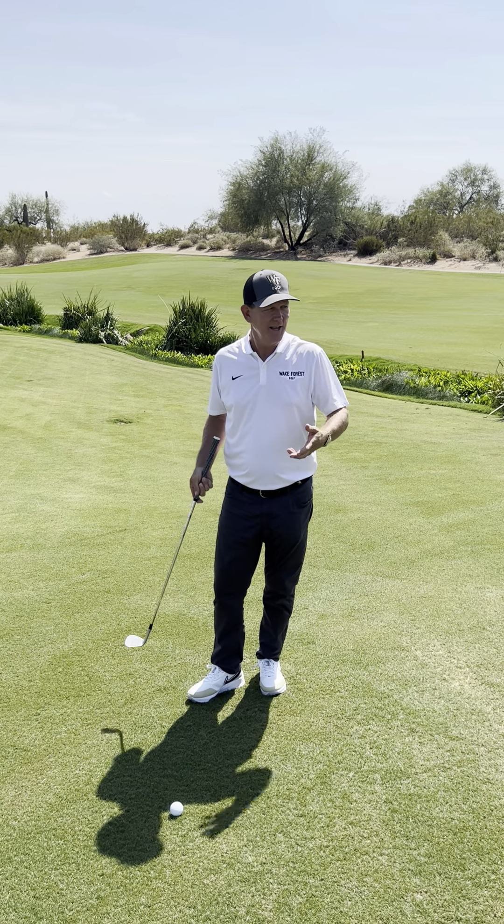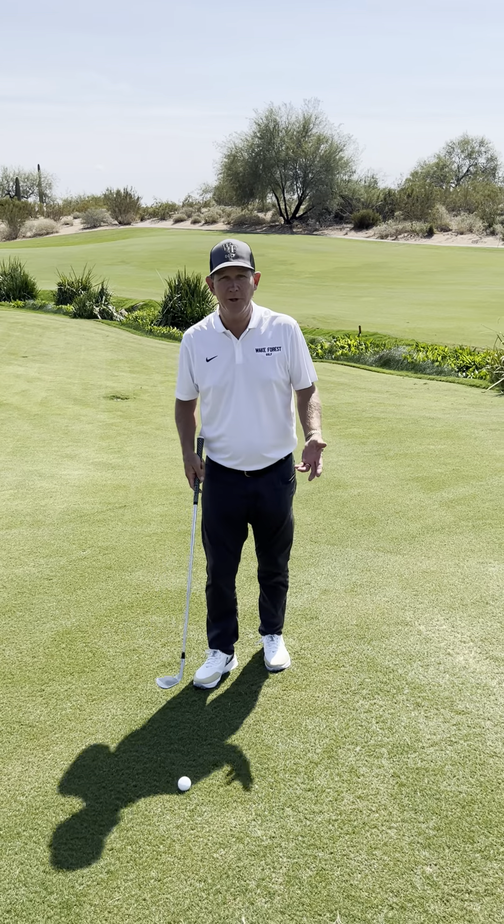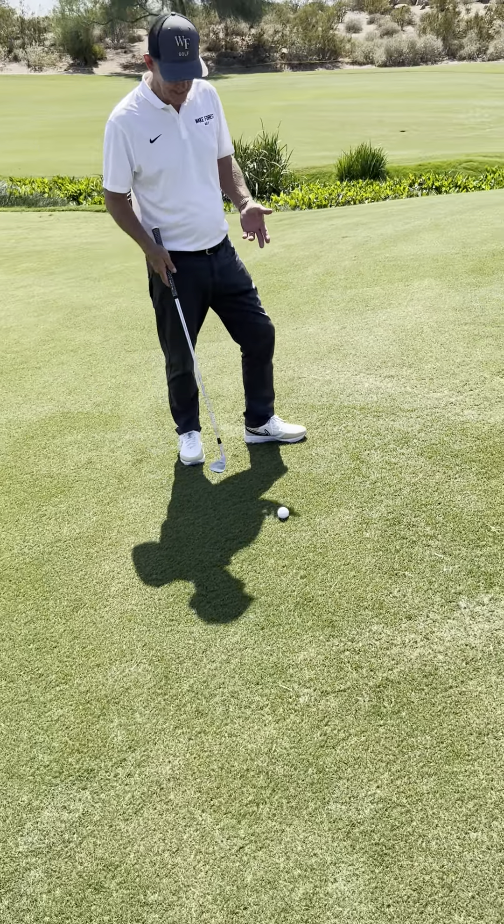We're going to do our tip of the month. I decided to talk a little bit about chipping — chipping from off the green. The first thing we look at is the lie. My ball's on an upslope; I have a good lie right here.